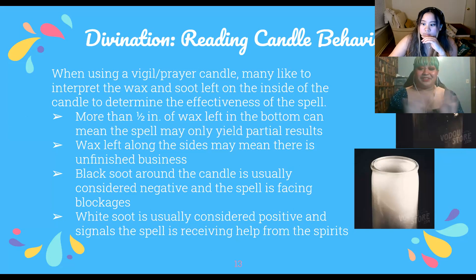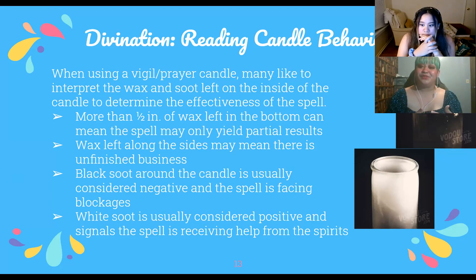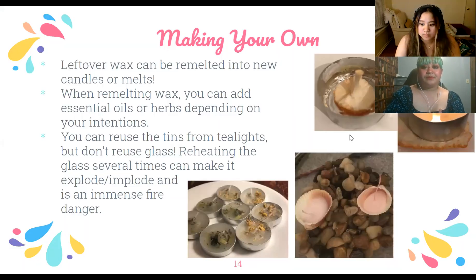If there's black soot around the top of a vigil candle, it's usually considered negative — meaning the spell is facing blockages, or it can't really help unless you do the mundane things first to solve the problem. White soot is usually considered positive and can signal that the spell is receiving help from spirits, whether that's your deities, ancestors, or guides.